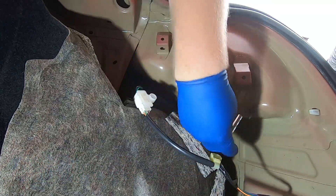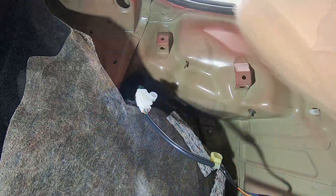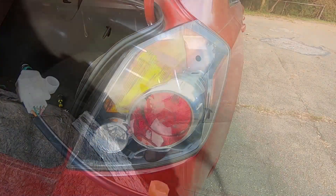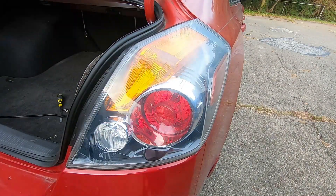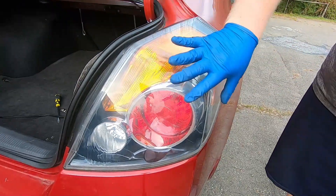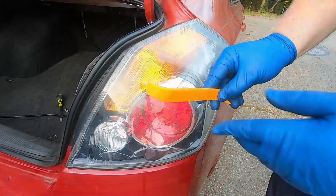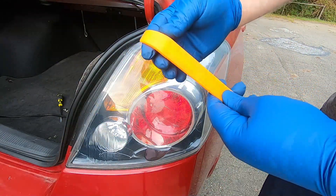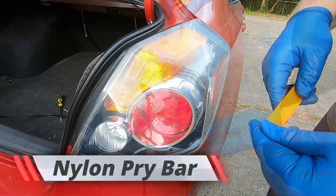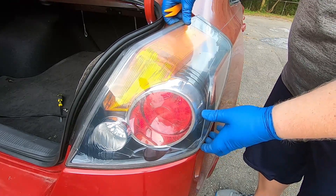These two nuts are going to be eight millimeters, so you can use an eight millimeter socket or wrench — either one should work. Once you've got the two eight millimeter nuts out on the inside, you need to carefully pry this off without ruining anything. I like to use a plastic interior tool for removing door panels and such. Carefully grab it first — it should lift up a little bit.